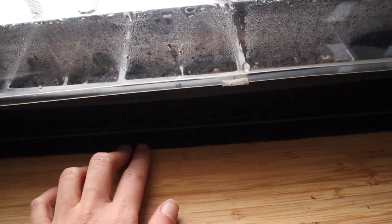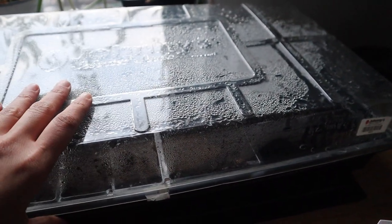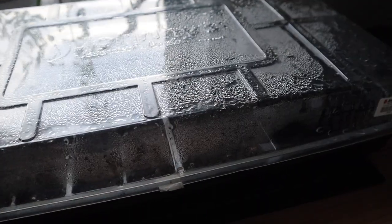That's it for this mini seed haul from Johnny's. Now we can talk about the seeds I've started. I ended up putting the heat mat on these past few days because I was not seeing anything germinate — I was getting frustrated — and the dome has been on, but now it's nice and condensated.